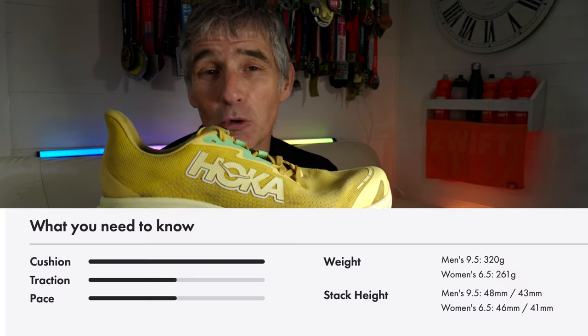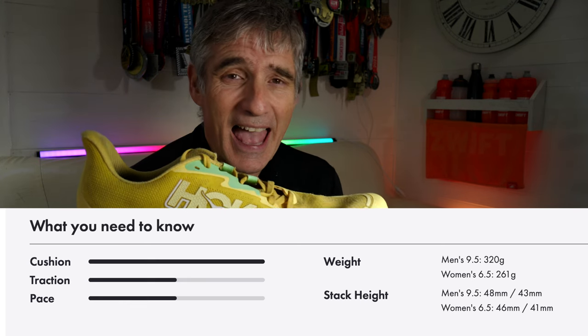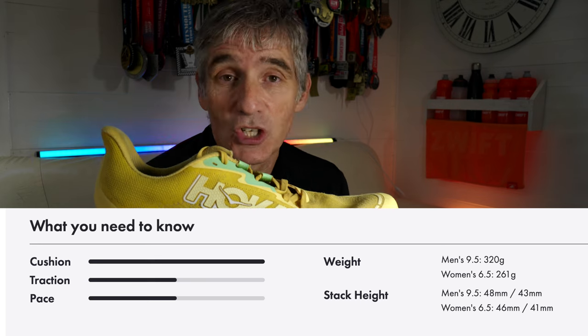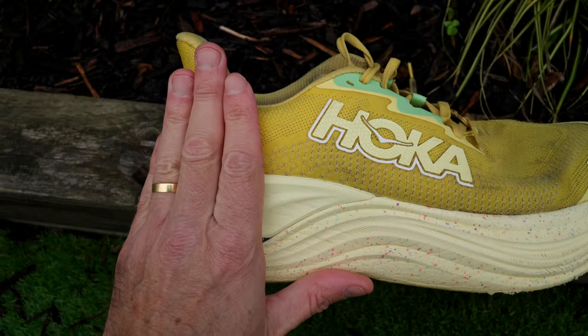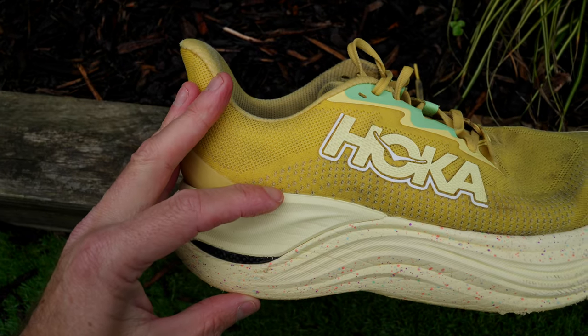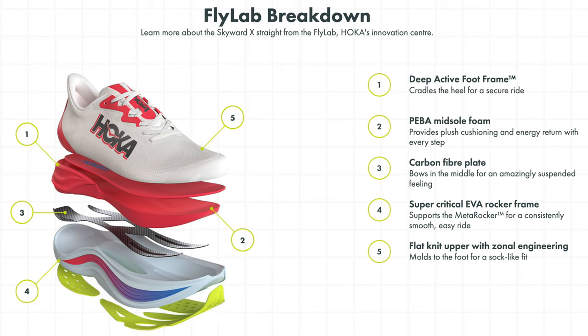Before we get into exactly how I've been misusing this shoe, let's just talk about the specs for a second. It is a 48mm stack height — the biggest stack height of any Hoka shoe, and arguably the most cushioned shoe out there at the moment. 46mm for women, 48mm at the back, and a 5mm drop back to front. It has a dual foam midsole, with a PEBA top layer for energy return, and then a supercritical EVA frame for stability, with a convex carbon plate sandwiched between the two, adding to the stability.